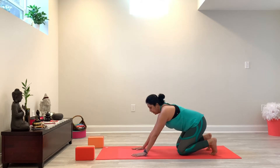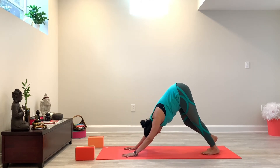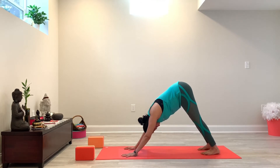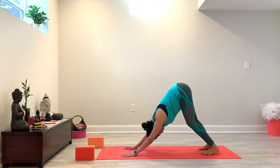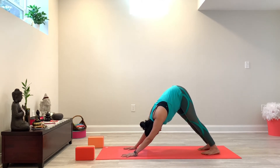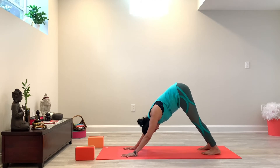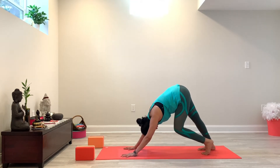And then from there, we're going to release our hands back down and slowly walk yourself back up into the neutral tabletop. Tuck your toes under and lift your hips up — downward facing dog. So take a moment here, pedal out your legs if that feels good, maybe even swing your hips from side to side, just finding your comfort zone in your downward facing dog.